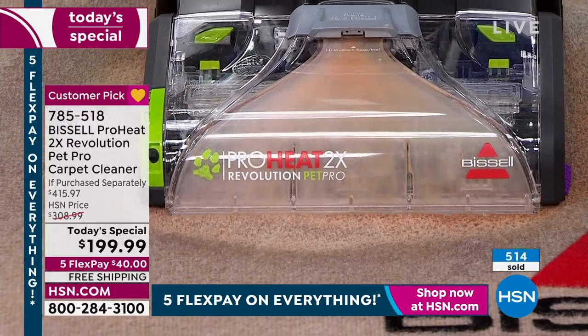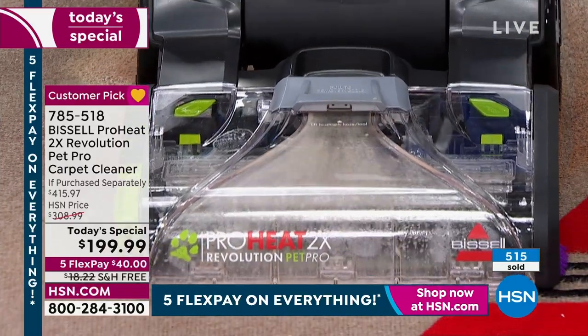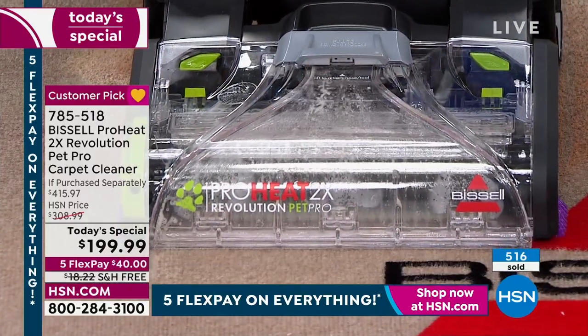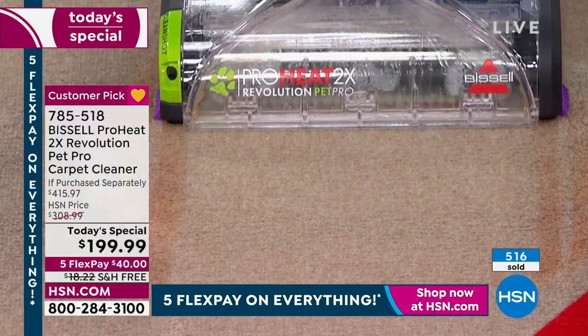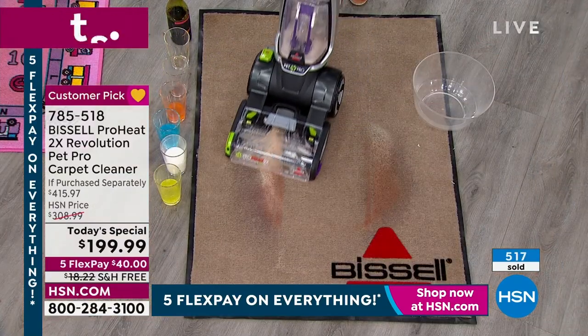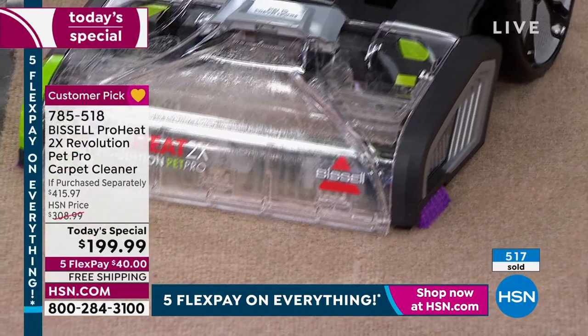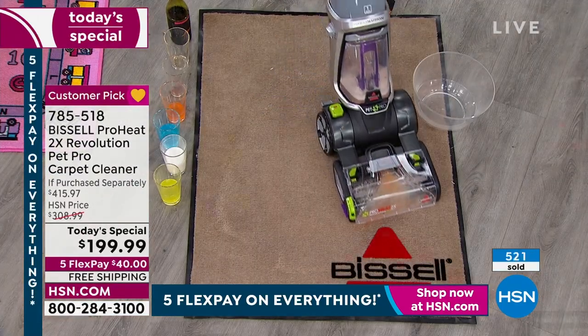Look at that. Imagine you broke a pipe, you're taking some margaritas out for Labor Day and they spill everywhere. That stuff happens. Jenny, that's amazing. Look at that — it's gone. The stain's gone. The smell's gone. If this happened and you had to go rent a machine, it would be a nightmare.